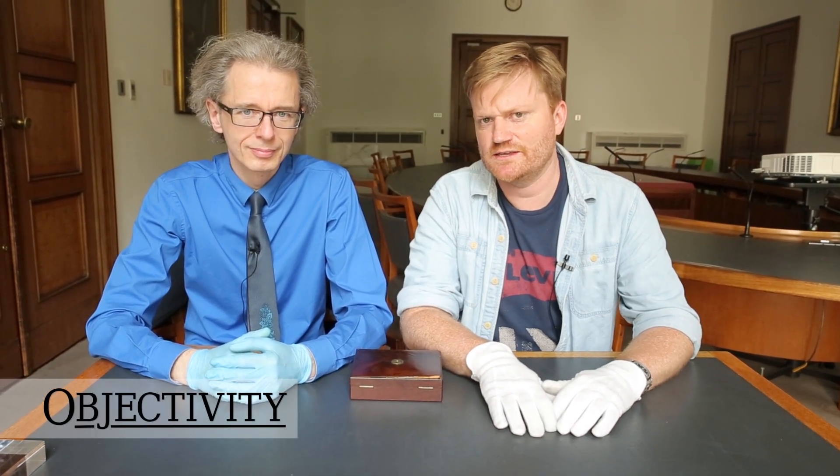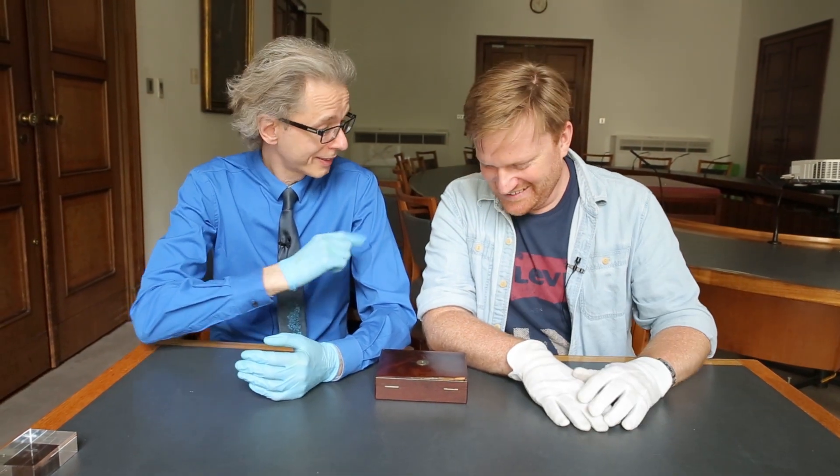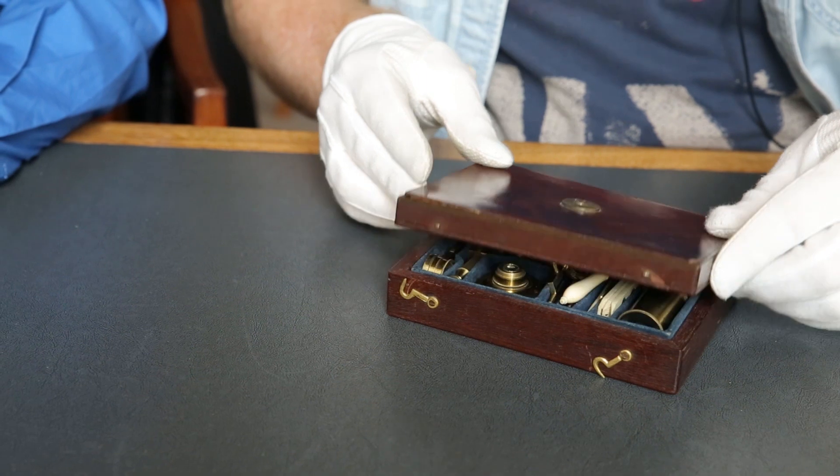It feels like it's not really an episode of Objectivity until I say to Keith, 'Keith, what's in the box?' Well this time I get to say it. Brady, what's in the box? Let us all together see what's in it.